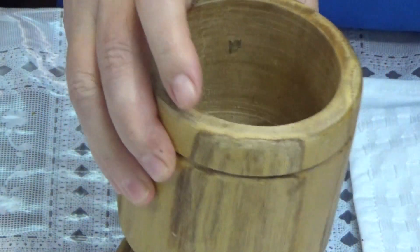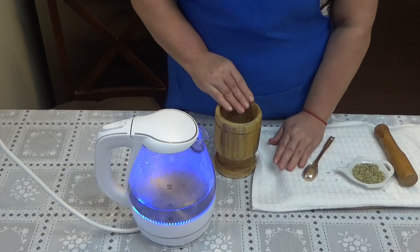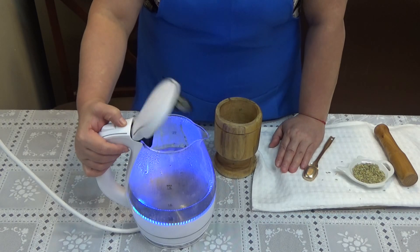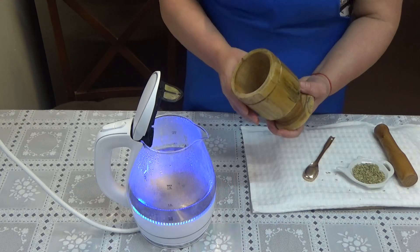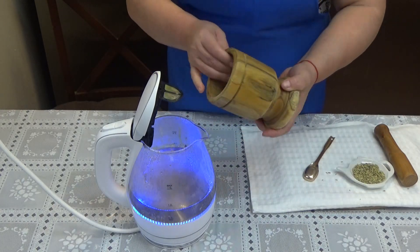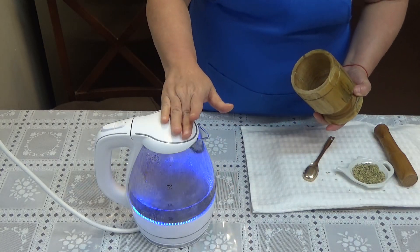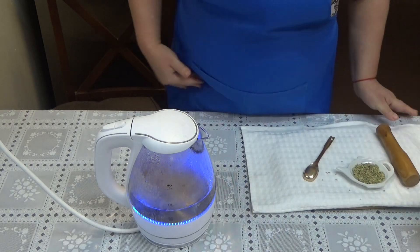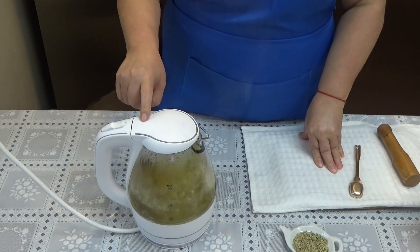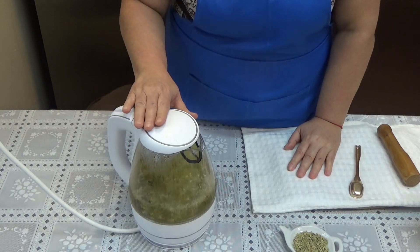Y ya que tenemos listas nuestras semillitas trituradas, y acá tenemos nuestra agüita que ya está casi hirviendo, son dos tacitas de agua por dos cucharadas de semilla. En este punto le vamos a poner ahí las semillas que trituramos. Y vamos a dejar que hierva durante unos tres minutitos. Y ya que tiene los tres minutos hirviendo, lo vamos a apagar y vamos a dejar que repose durante unos cinco minutitos.